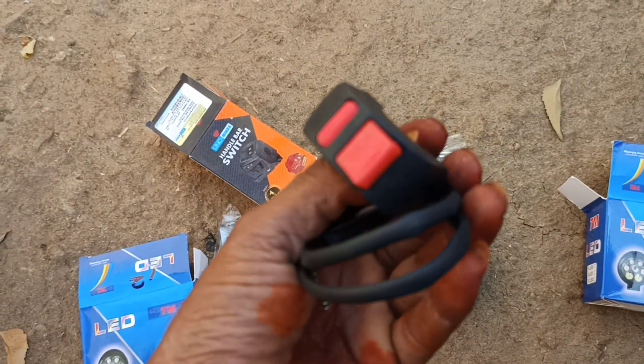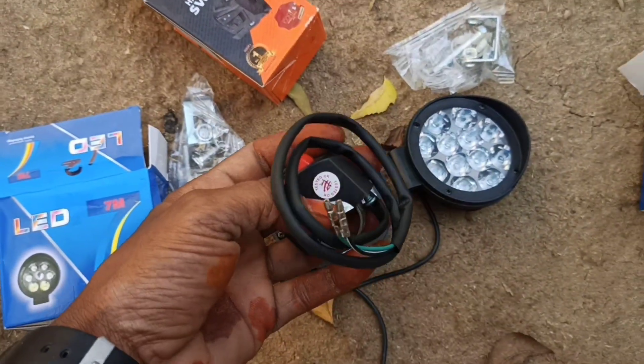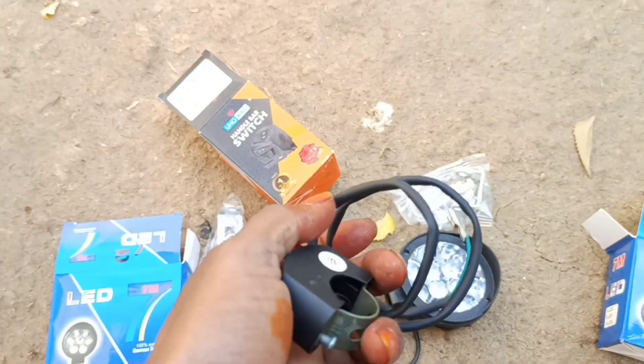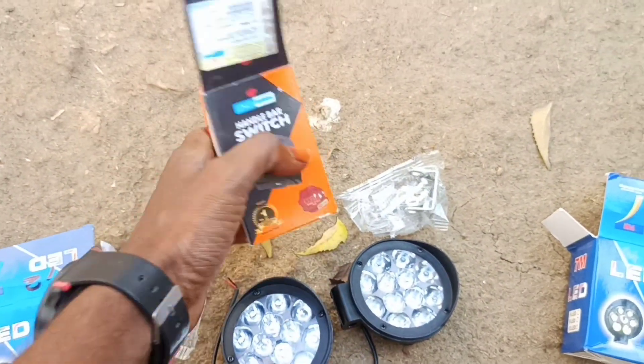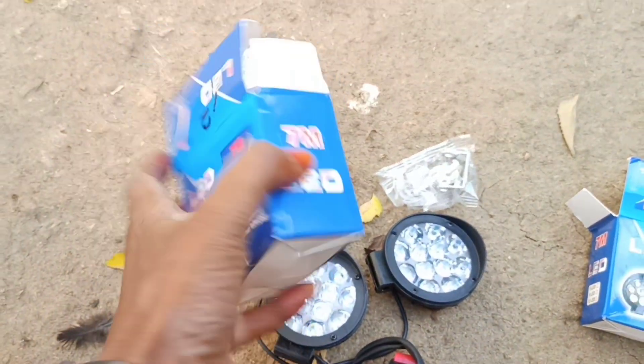Put on the E-model switch here. Put on friends. Put on friends. Friends, the E-model switch here. Put on friends.